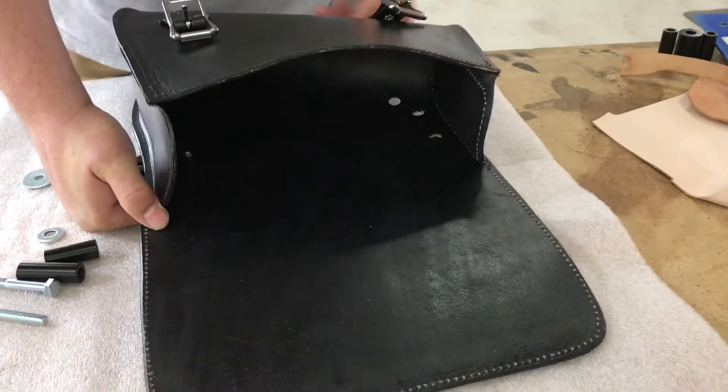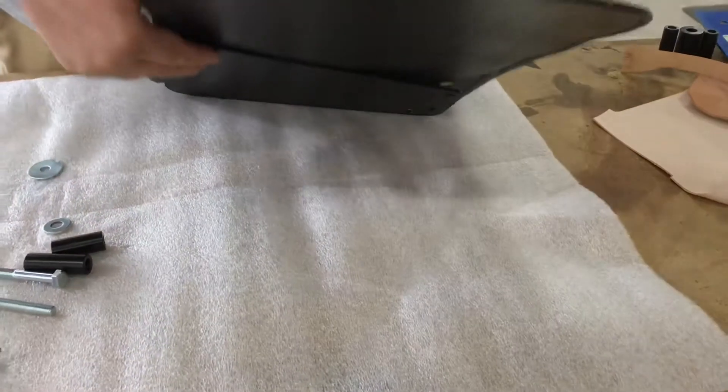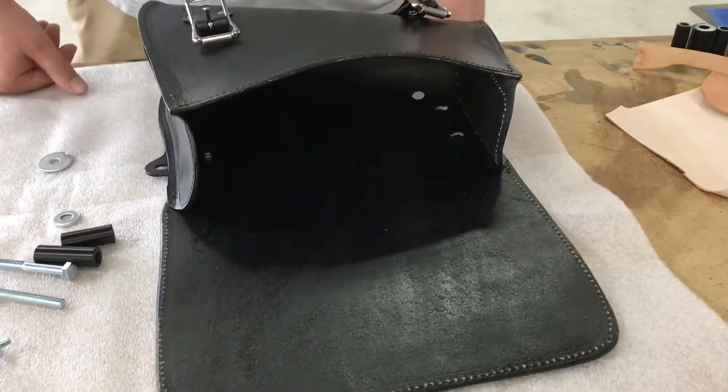Hand tighten those all down, then once they're all hand tightened, go in there with a wrench and tighten them two finger tight.